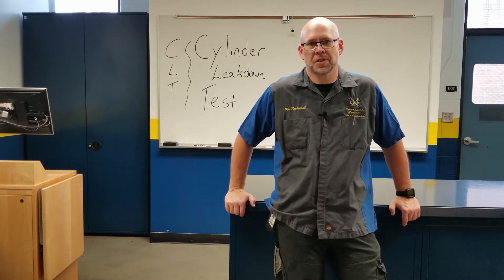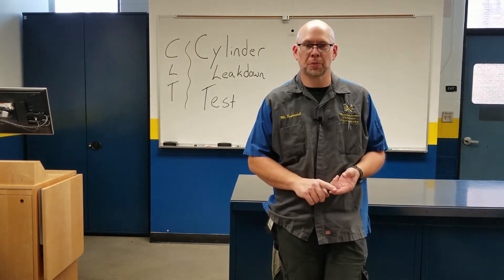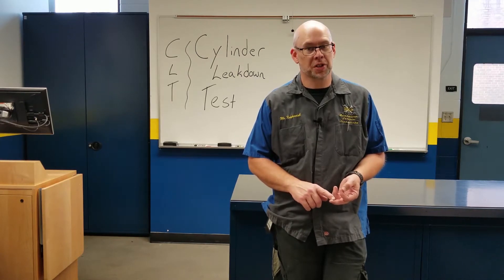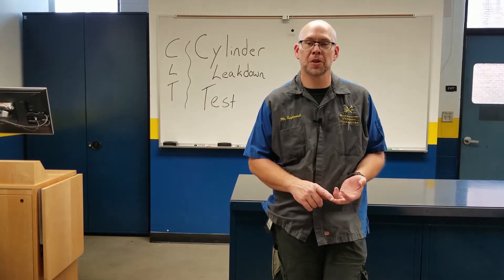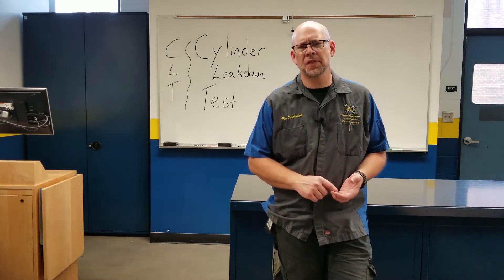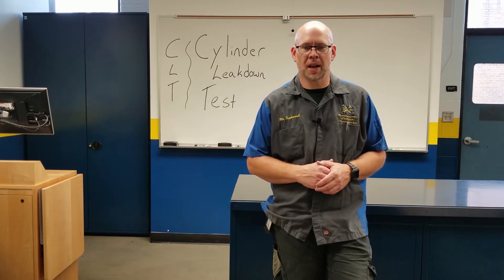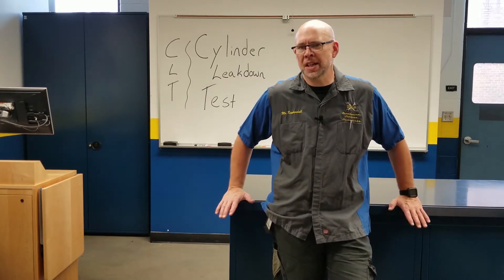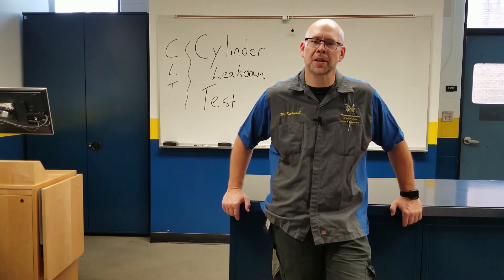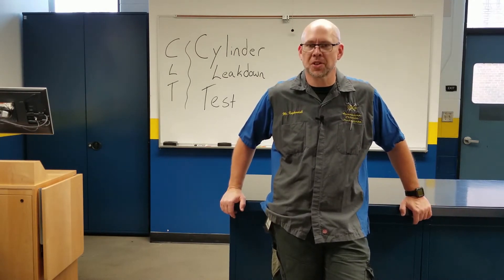Our discussion today is going to be a cylinder leak down test. We're moving through our different mechanical engine tests. At this point we've probably done a dry compression test to identify a problem, then a wet compression test to check if the rings were the issue. If a cylinder only had 65 psi on dry and on the wet test it only gains 15 or 20 psi — going to maybe 85 but not up to 150 — our next best test is a cylinder leak down test, or CLT.